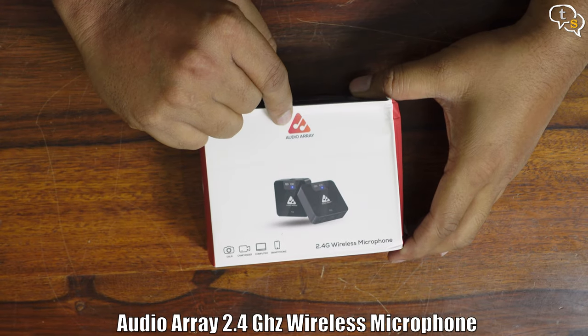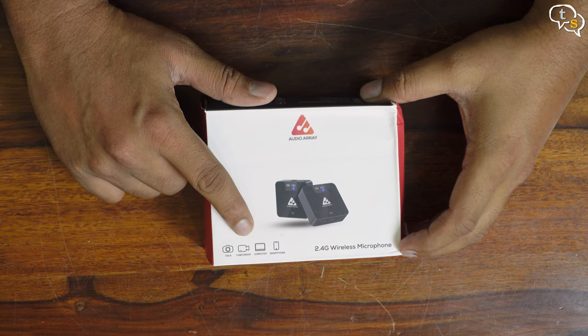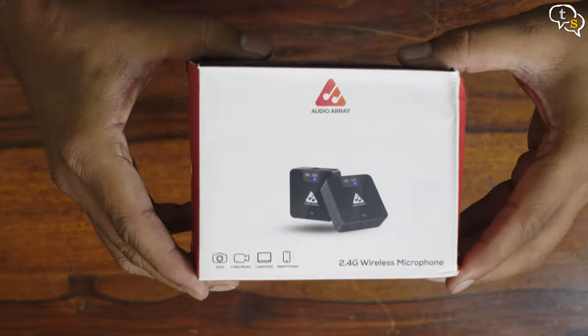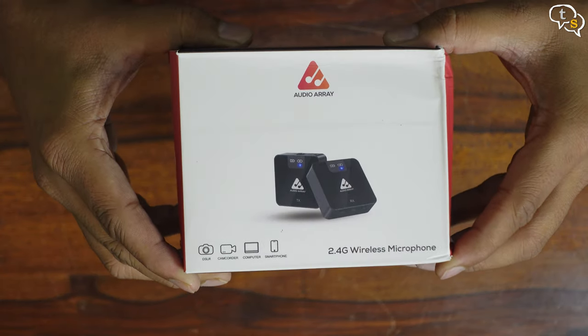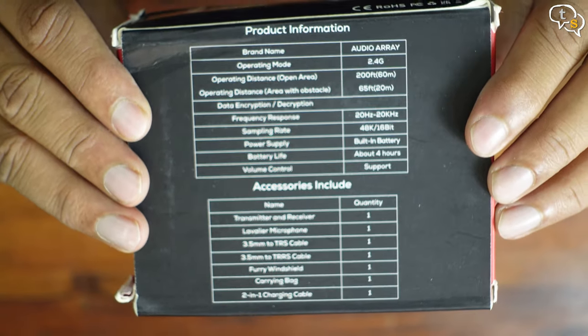It's a simple box with the AudioRA branding. It supports 2.4 gigahertz for long distance recording and works with cameras, camcorders, computers, and smartphones. Basic features are marked on the sides and the back has the specs at a quick glance.